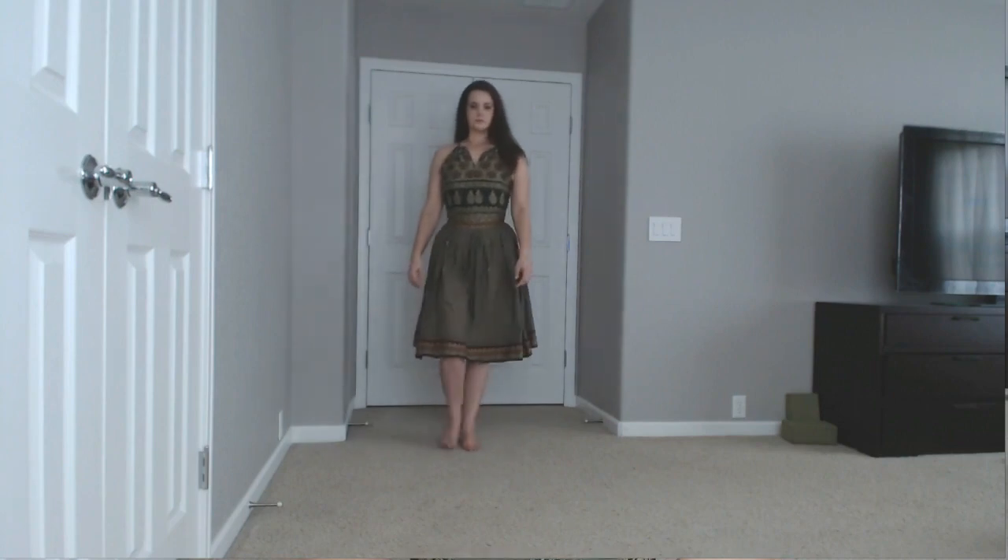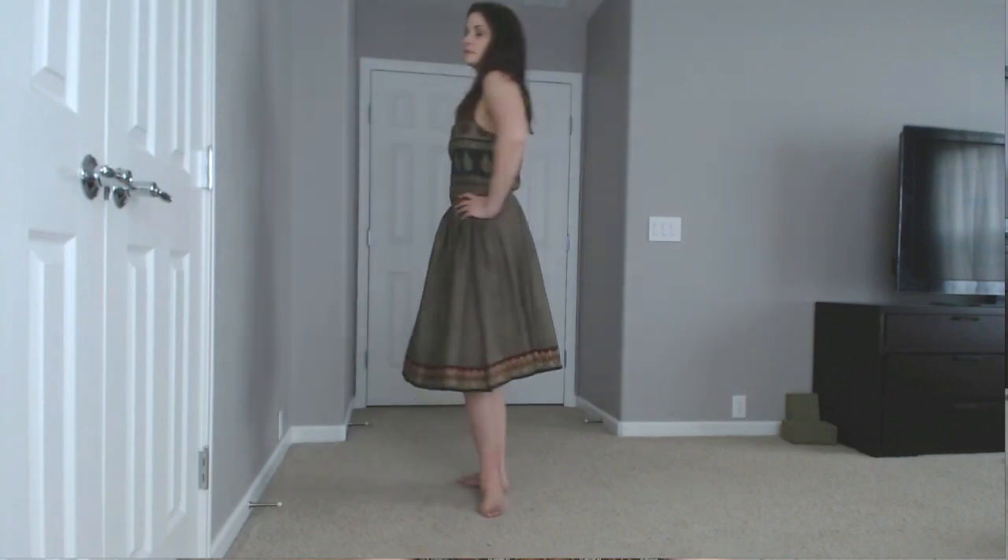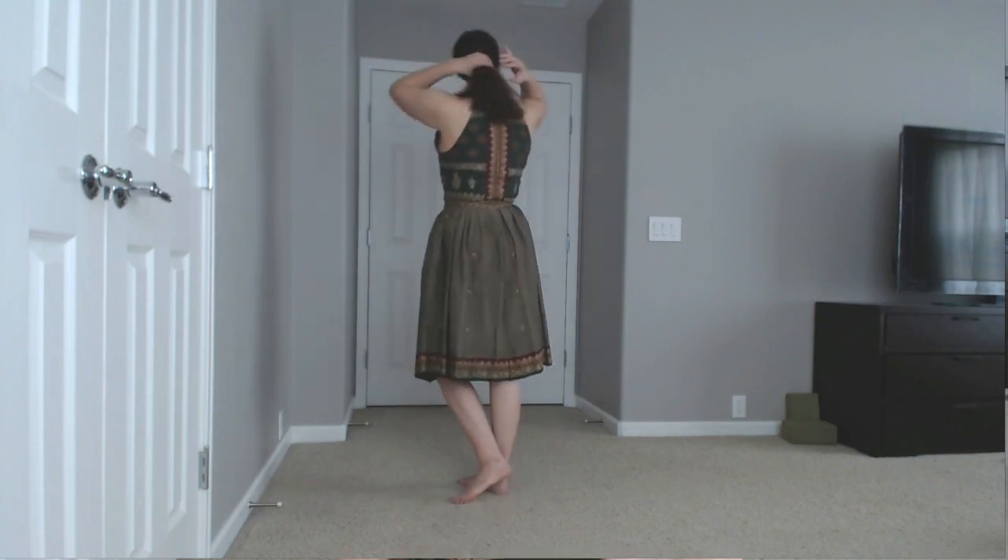If anyone's thinking of making this pattern, I would say it tends to run a little bit small — I found this last time I made it as well — so I'd suggest going up a size from what you normally do in a Big Four pattern. I made this pattern first a while ago before I learned about sway back adjustments, so I didn't realize that, and I think it's a little bit too long in the back and also a little too long all the way around.